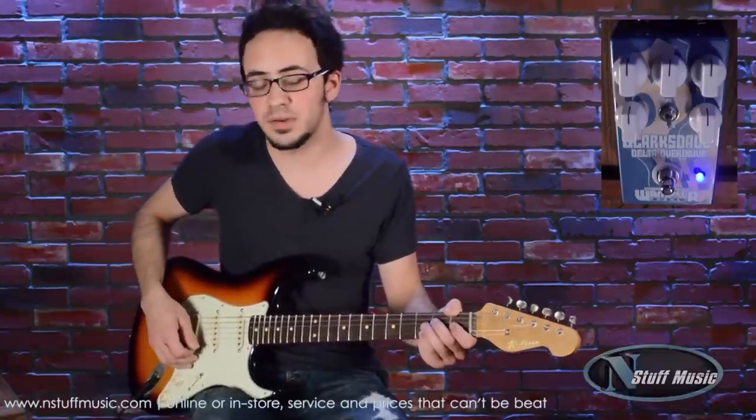Hey, this is Sean Mazie from N Stuff Music. Today we're here to check out the Wampler Clarksdale Overdrive. This pedal was meant to give you all those classic TS sounds with a lot wider range and more flexibility. I have it set right now with everything at noon. That's supposed to be your classic TS-808 tone, but I'm going to move the knobs around now and show you the range of the pedal.